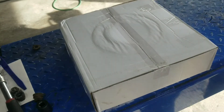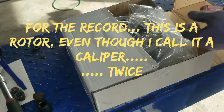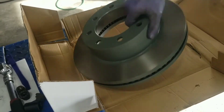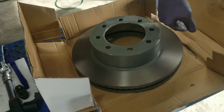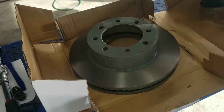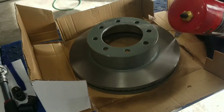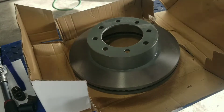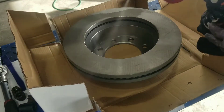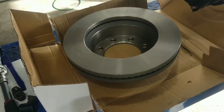Next we're going to take our new brake rotors — or if you're turning your old ones, I highly recommend you at least turn them. New rotors from the factory generally come with a protective coating on them that keeps them from rusting in storage. We want that coating off so your brakes don't have to burn through it and gum up your pads before you even start braking. So use a little brake cleaner all the way around them and wipe it off on both sides.